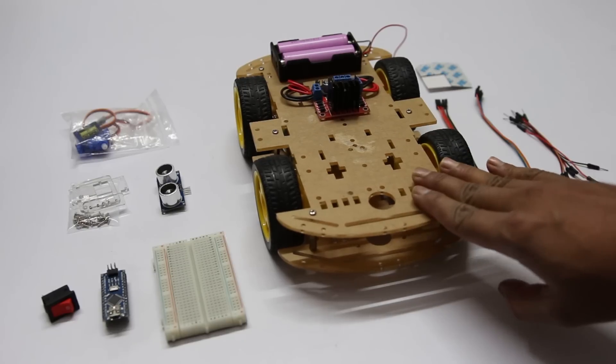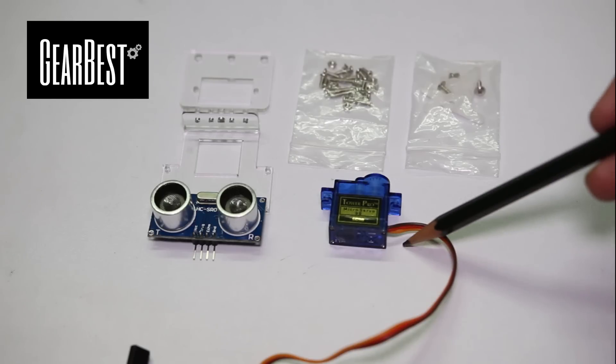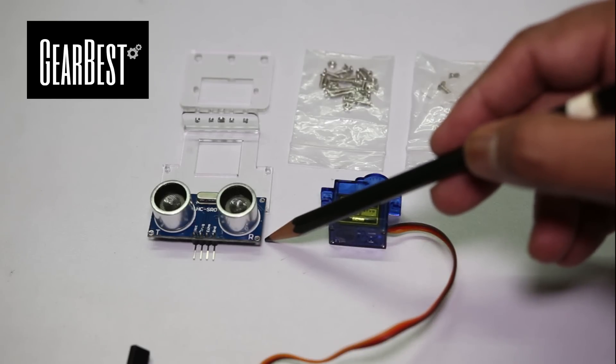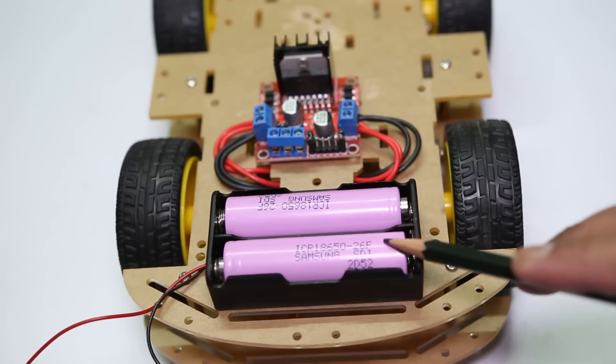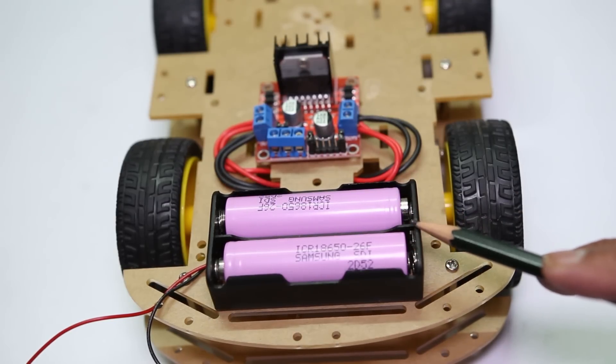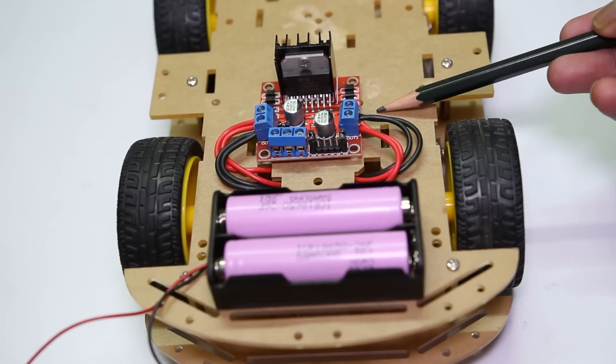For this project, you need the following items. I have purchased the servo motor and ultrasonic distance sensor kit from GearBest. To power this board, I am using two 18650 batteries with a battery holder. This is the motor driver board L298N.